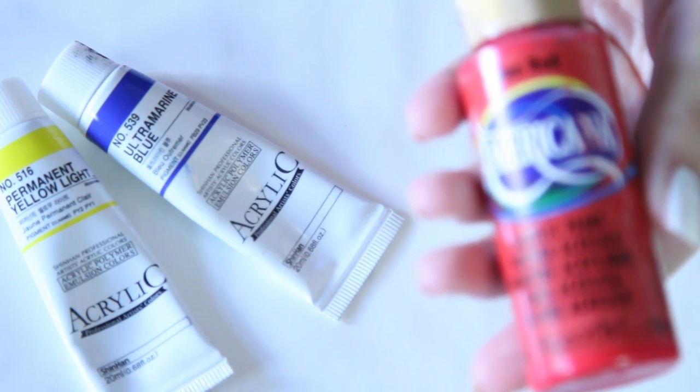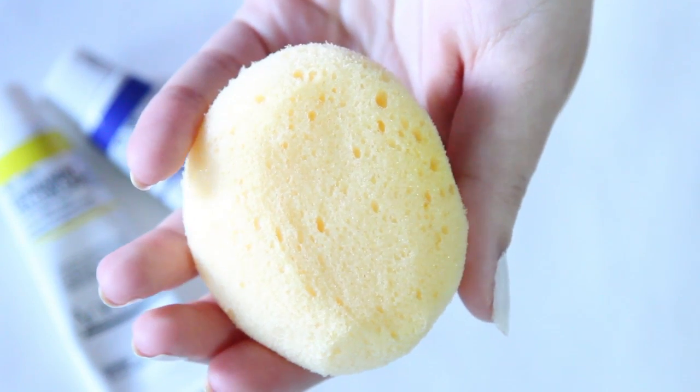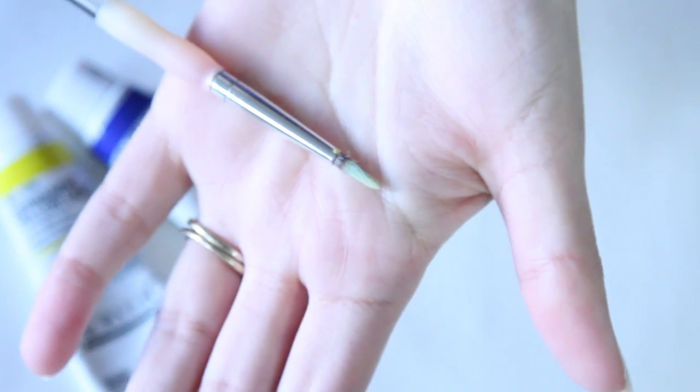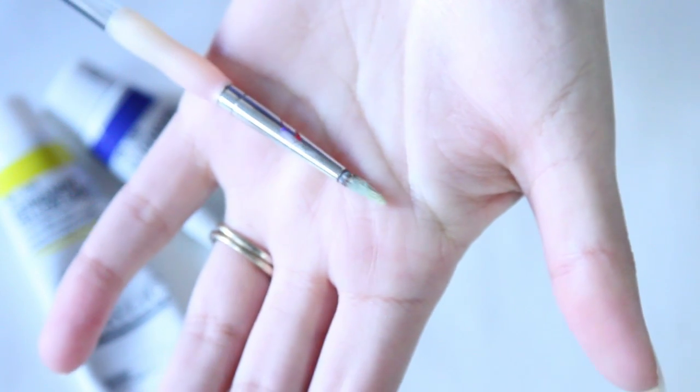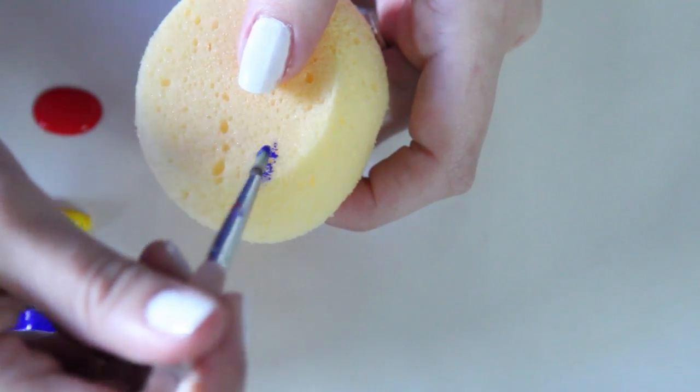I decided to use acrylic paints because they dry slower than nail polish and you can blend nicely with them. You'll need red, blue, and yellow. You're also going to need a sponge — I would recommend using a makeup sponge, but this was the only one I had. You're also going to need a paintbrush.